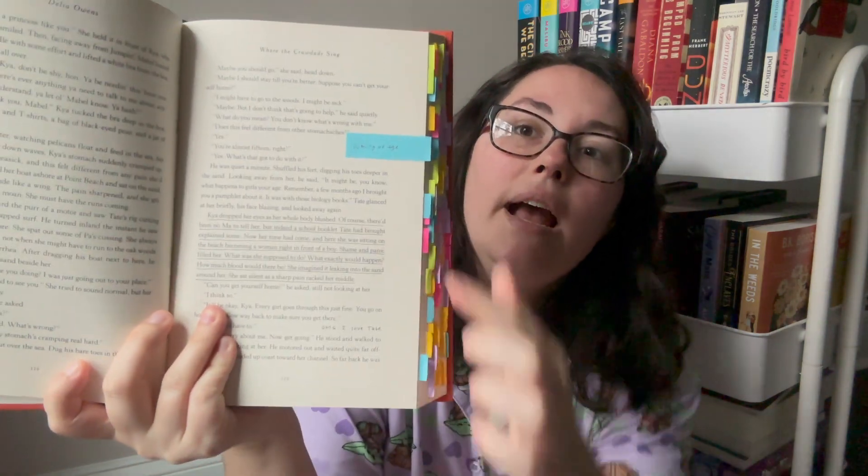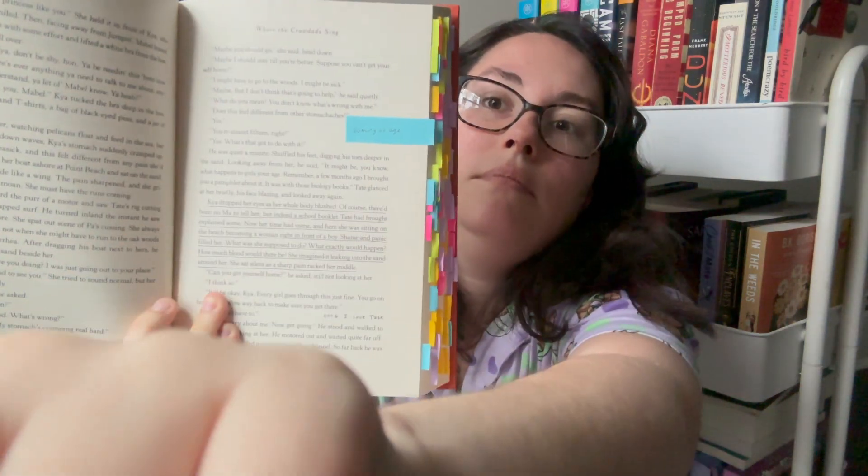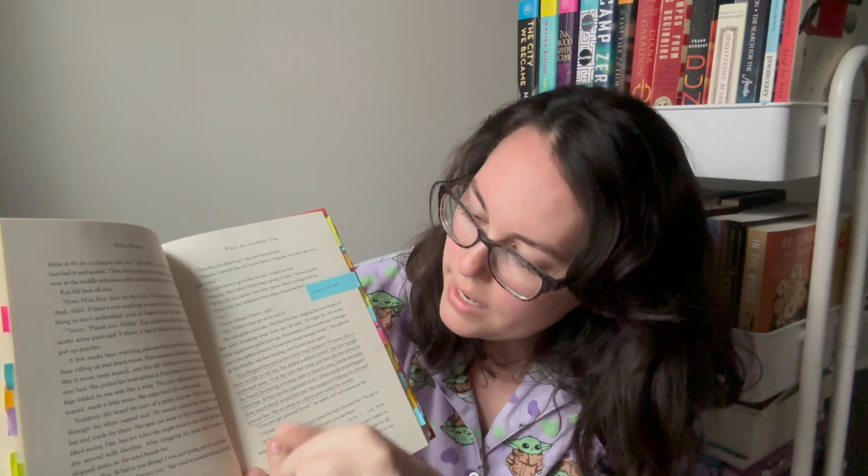Here I actually wrote a note on the tab itself: 'coming of age.' And I have a passage underlined, and then little notes to myself in the margins — 'Oh my gosh, I love Tate' — kind of things, just because I'm trying to interact with the text and slow down my reading and really process what I'm doing. It's kind of nice to go back — it's almost like a journal when you've annotated a book, like looking at a journal of your thoughts for a book that you read and loved.